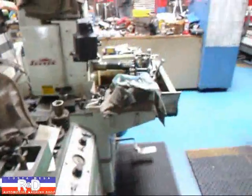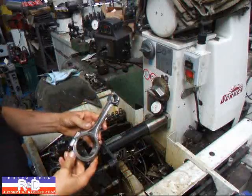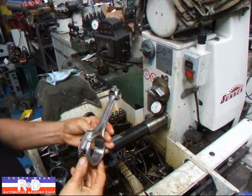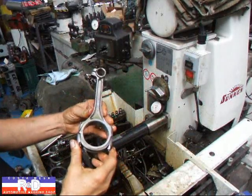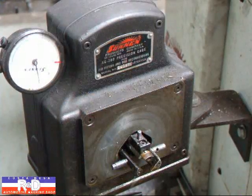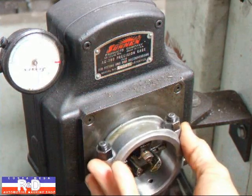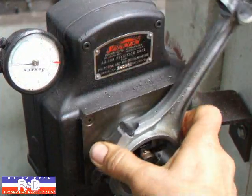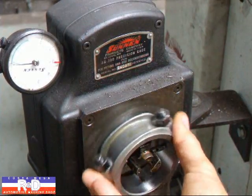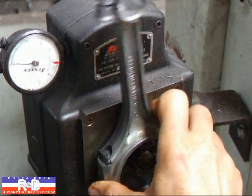Now we're going to take them over to the hone over here and finish them up. We've already done one connecting rod and we're going to show you how we measure the size and the concentricity of the connecting rod. This is a special gauge that we use for doing connecting rods. As you can see, we're just about a tenth out of round — it's not so bad.